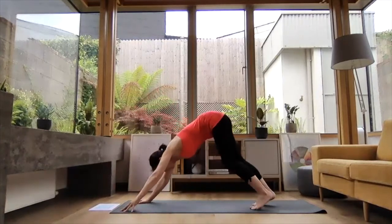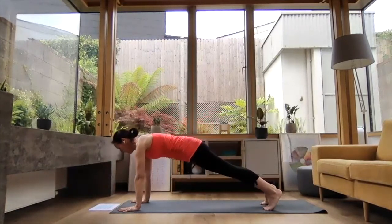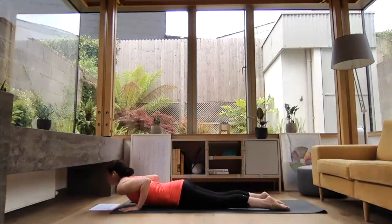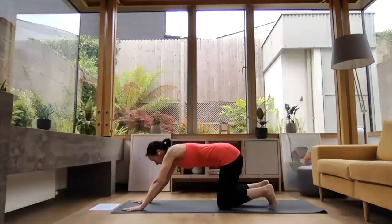Exhale, step the left leg back to downward dog. Inhale, reach forward to plank. Exhale, knees come down — chest and chin, hips high. Inhale, slides you forward to baby cobra. And exhale, presses you back to downward dog.